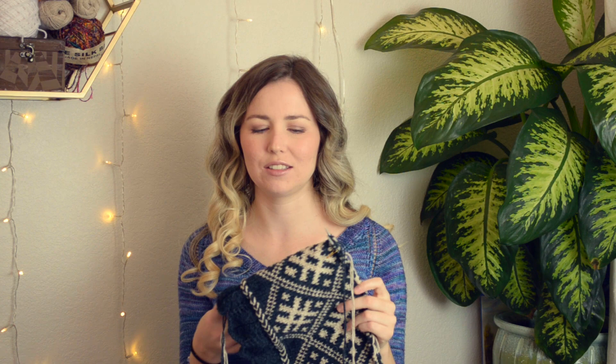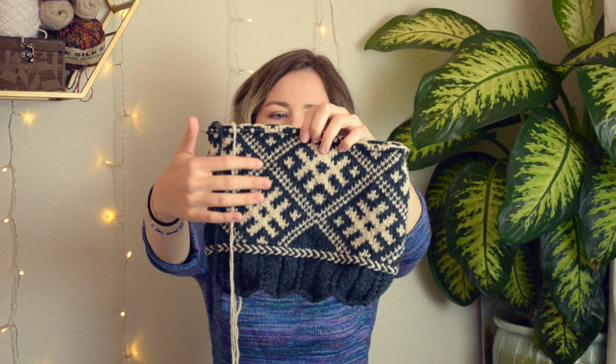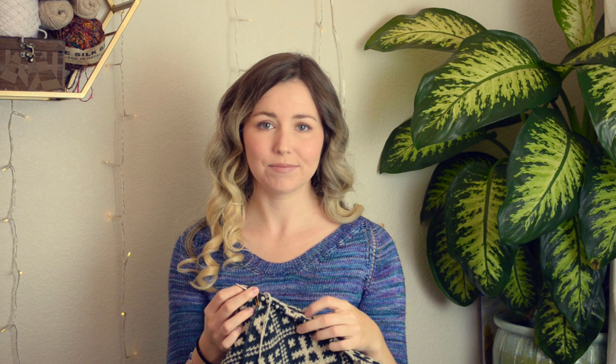Yeah, so this hat has a Latvian braid at the bottom, which I think is really beautiful — I've never done one before. And then it has this beautiful sun colorwork coming up. It's been really fun and really fast. I'm hoping it turns out an okay size. I'll catch you guys up when it's all finished.